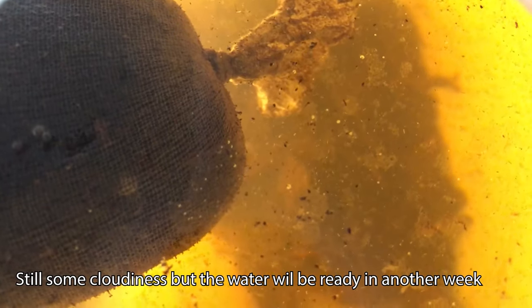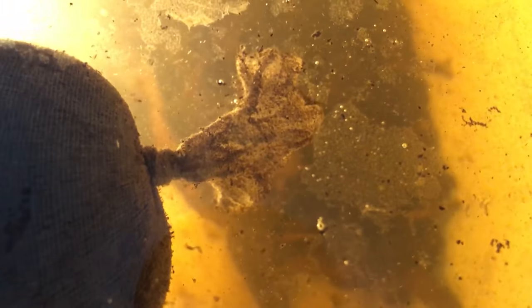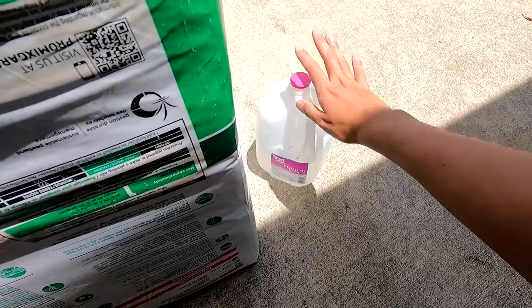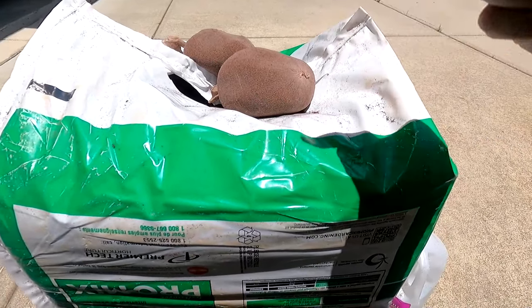We'll let the peat moss soak for about three to four weeks. It'll go through a cycling stage — there'll be a bacterial bloom from the nutrients being added — but then it'll clear up and be perfect for breeding the neons. While we let the water develop and age, we're going to talk about the neon tetras themselves.